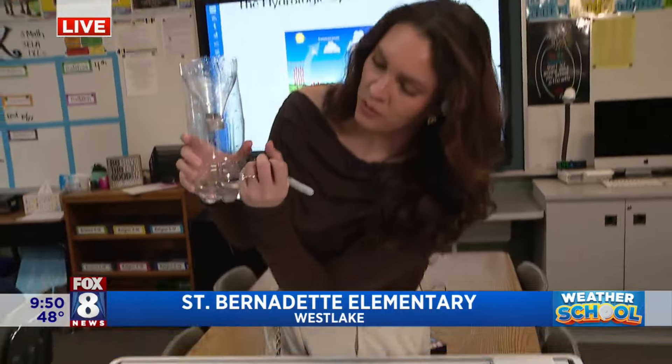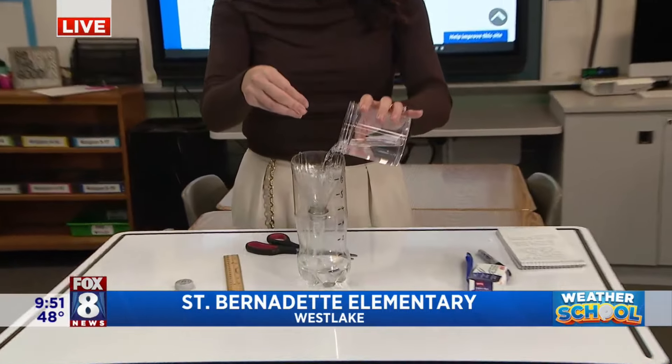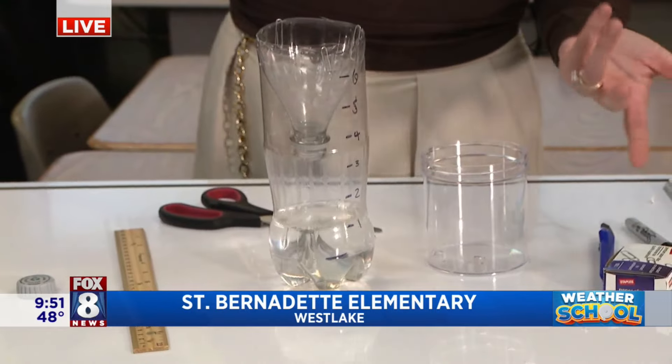Then you would want to mark this — you've got one, two inches, three inches, four, five, and six. So there you go — it doesn't get much simpler than that, making a rain gauge at home. Starts raining, rain's coming down, it funnels it all into there, and you pick up a couple of inches. That seems pretty simple.